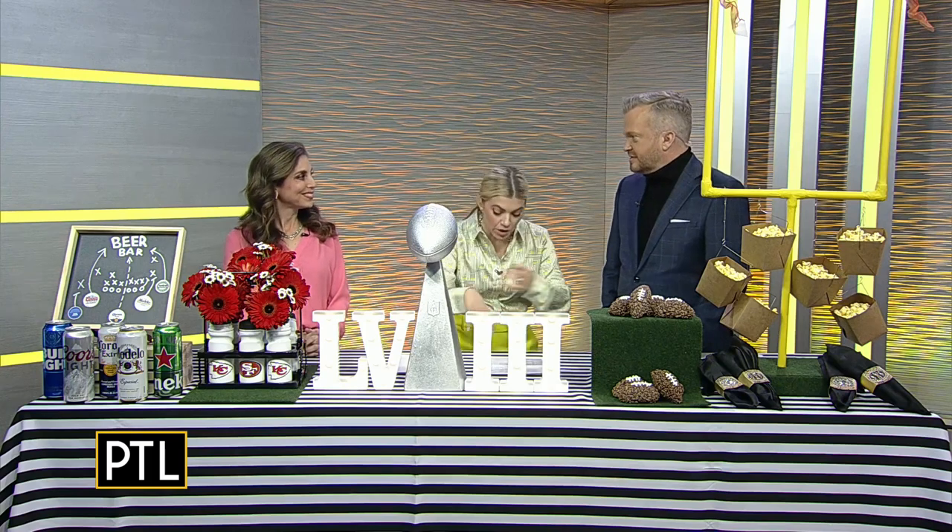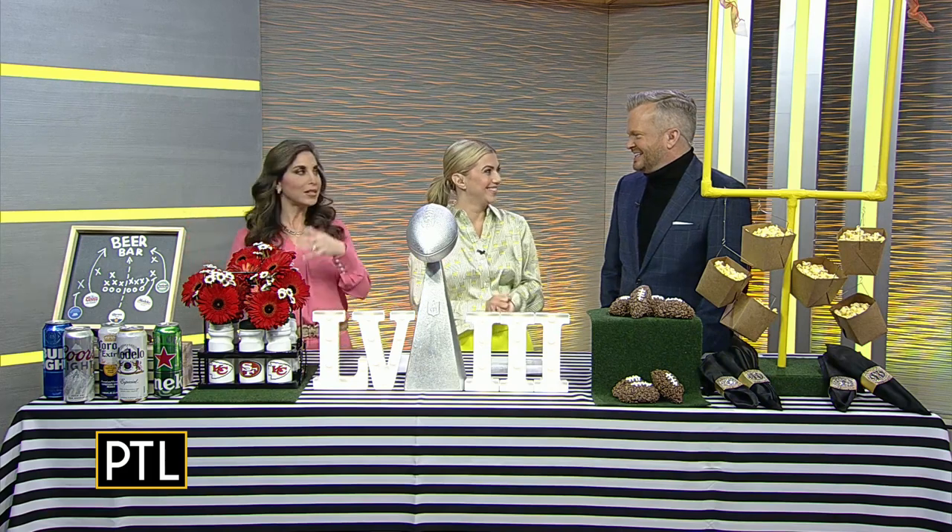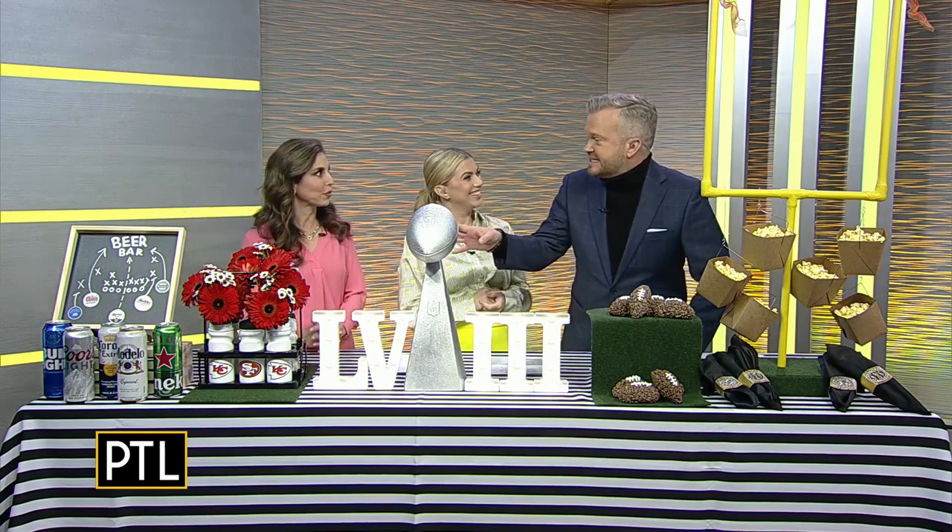I hate digging your hand into a cooler and you're like, what's in here? And your hands are frozen by the time you get to the bottom. I love to put it on display so you know what there is. It just embraces the theme, too.